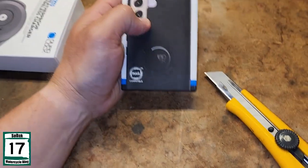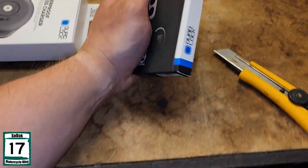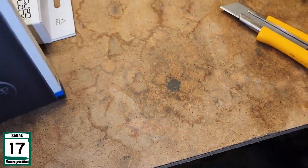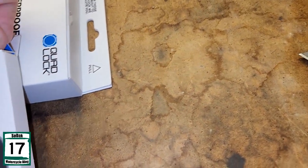Alright, let's take the Galaxy S22 case right here. Like I said, they got a case for pretty much every major phone. There are a lot of instructions here.